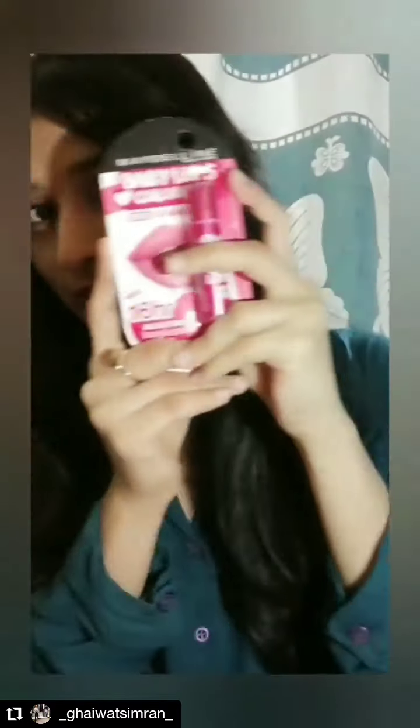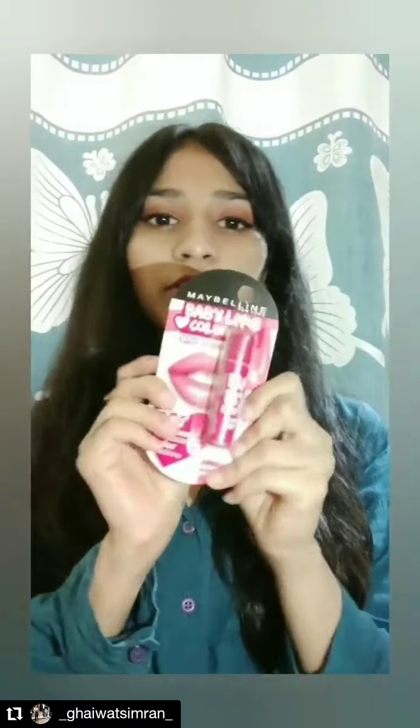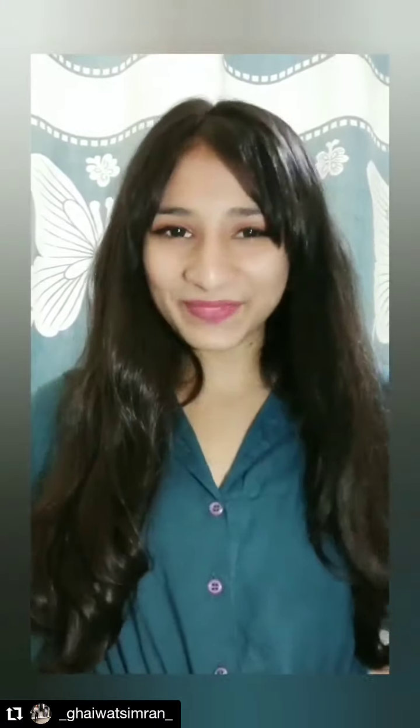The last product is this Maybelline Baby Lips Color in the shade Berry Crush — this is something I apply daily with my moisturizer. That's it for today's video! If you liked it, please like and share. Thank you!